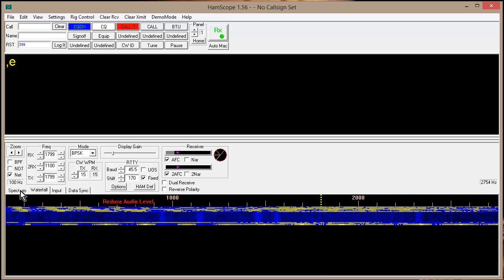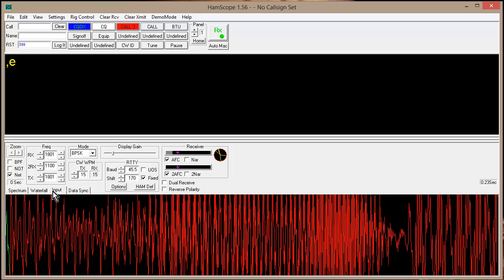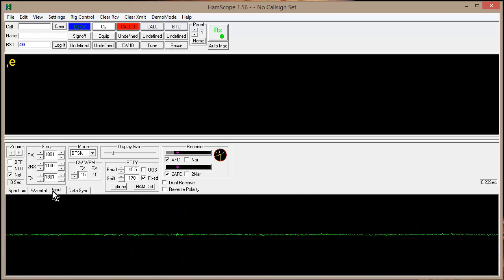HamScope has a choice of spectrum or waterfall displays, plus an input display so you can look at your audio levels and see that you're screaming too loud — because of all that red stuff there. Isn't that a hoot?